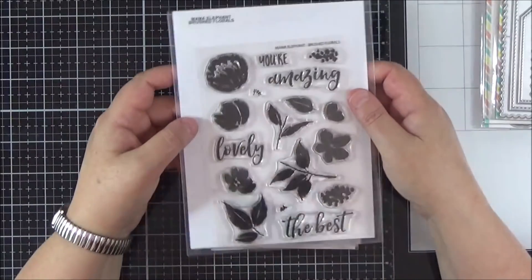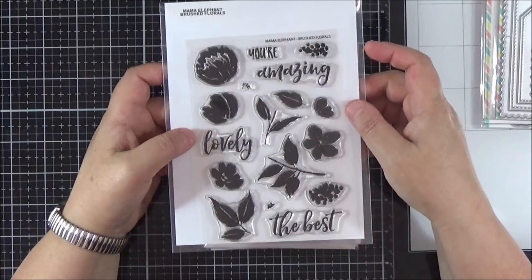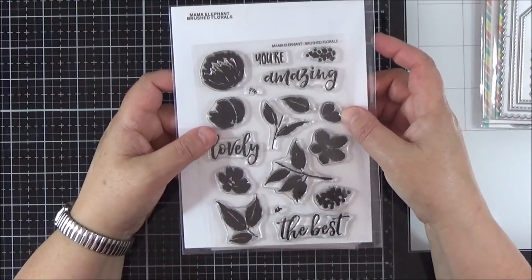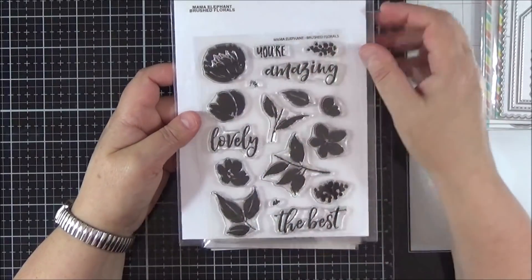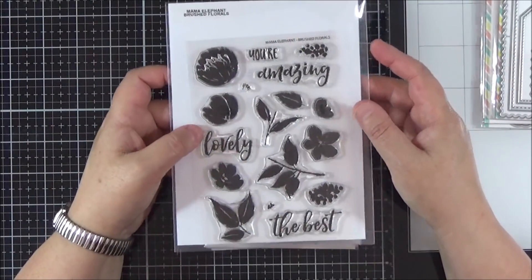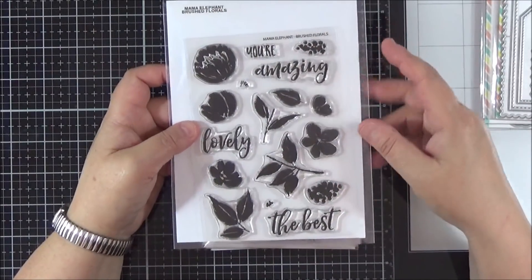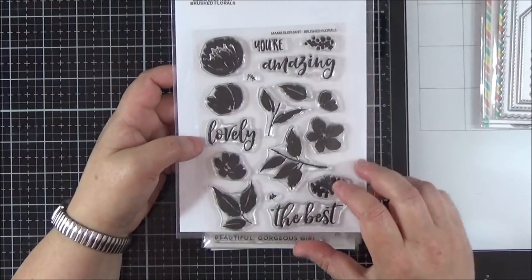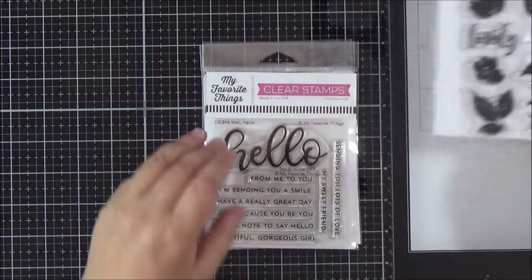I also picked up this set called Brushed Florals. It's not a new set from Mama Elephant - it's been out for a couple of years. But I saw it on eBay, actually unused and new, at a very good price, just not in its original packaging. Those of you that have been watching my videos recently will know I'm trying to buy sets where I can just stamp rather than colour and use my coloured inks a little bit more. I thought this was really pretty and I'm looking forward to creating a card with that, hopefully in the next week or so.